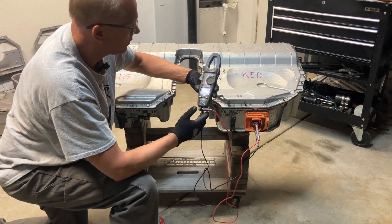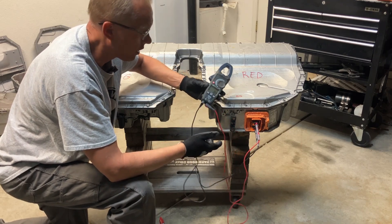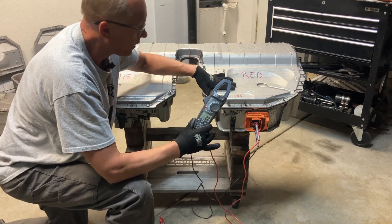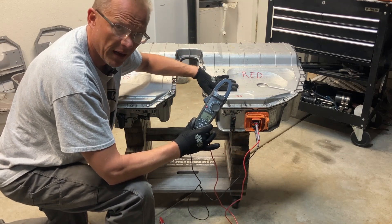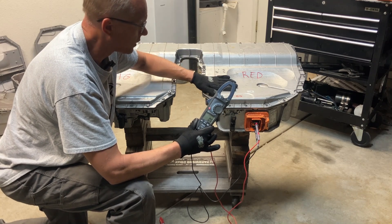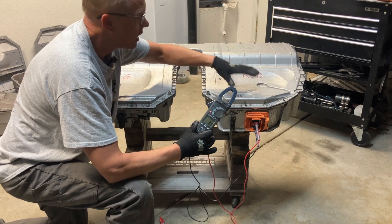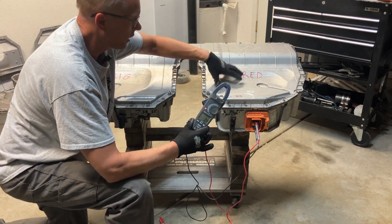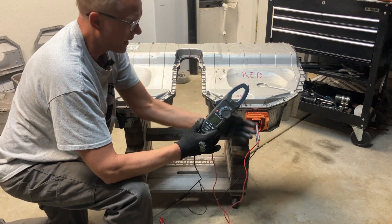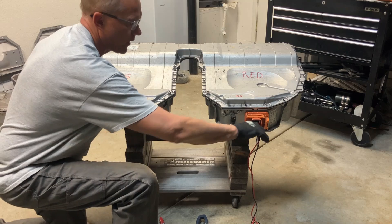We're not really reading anything right now, and it's not supposed to — the pack is turned off. Once we get in there we have to figure out how to turn it on. For right now we're going to remove the lid, bypass what is called the safety box, and try to take a voltage reading from the leads coming from the cell modules to the safety box, rather than out of the safety box.